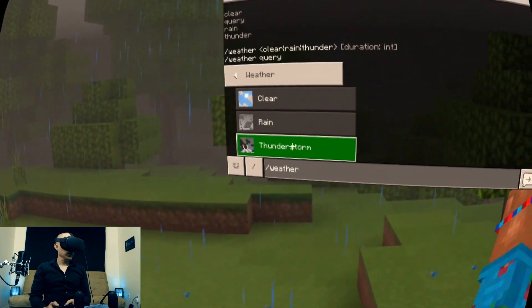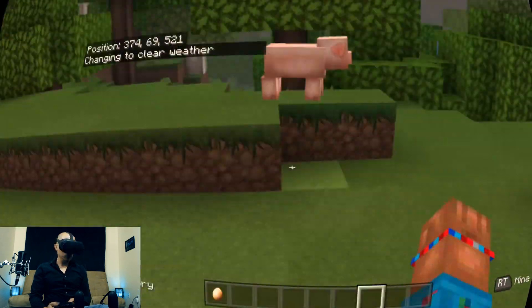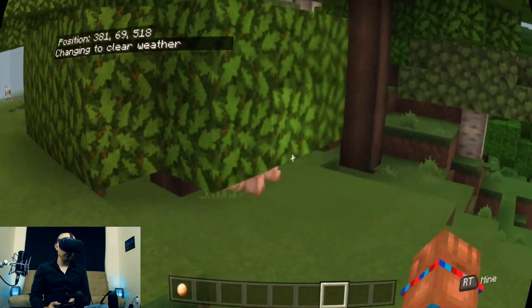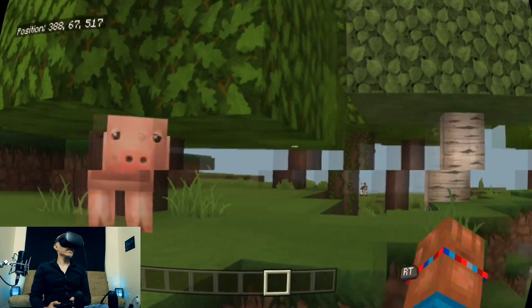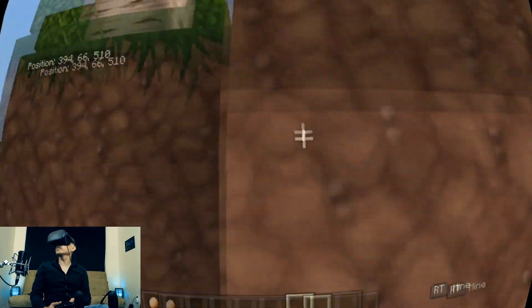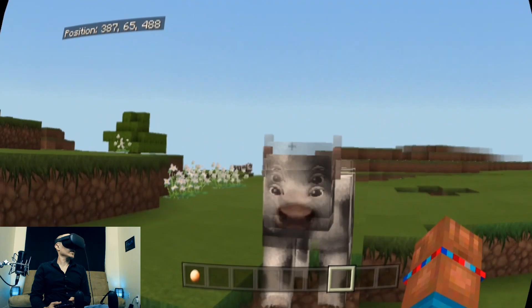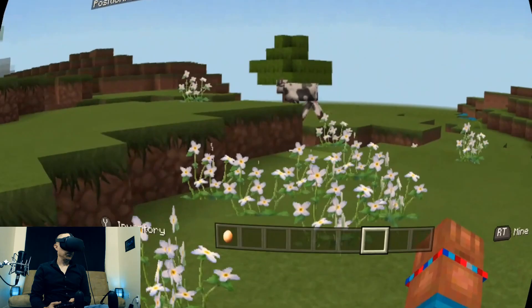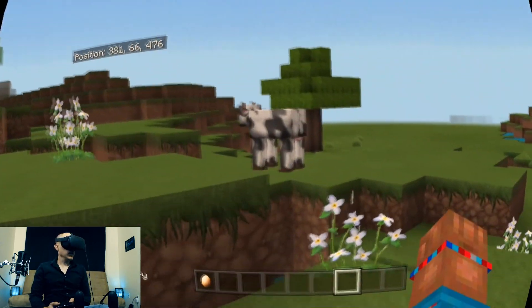We want to change the weather to something clear. Changing to clear weather. So we have the pig — check out this pig. The pig is looking a lot different than normal because it's using the Chroma Hills texture pack, which is a very, very complete texture pack. Look at the dirt — look at how detailed the dirt blocks look. Look at these cows. The cows just look like they have eyes of real people on them. And you can see things like the flowers look very nice.